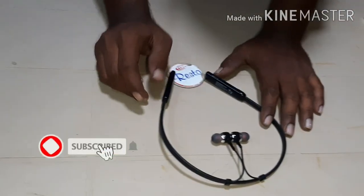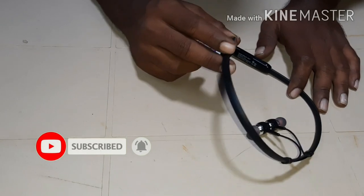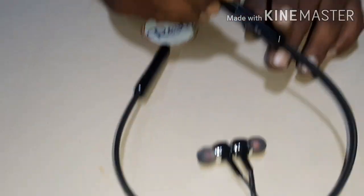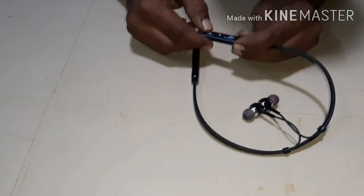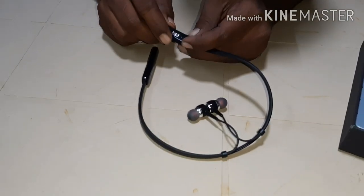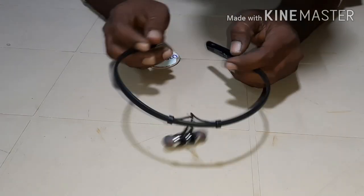So friends, the headphones are here. This is the battery compartment. This is the Micro-USB cable port, and the volume up and down button is on the top. This is the voice mic out. So we have the headphones here.